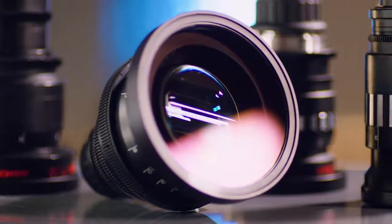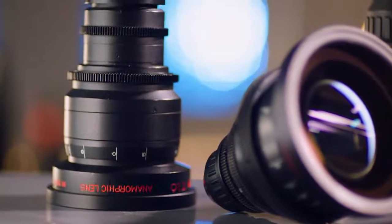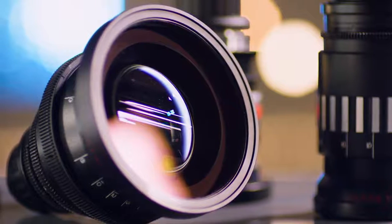They have quite the level of resolving power, which is surprising for a vintage lens, and they also cover a really large sensor. There are such a variety of looks even within the set, but you still get this awesome character from each focal length.